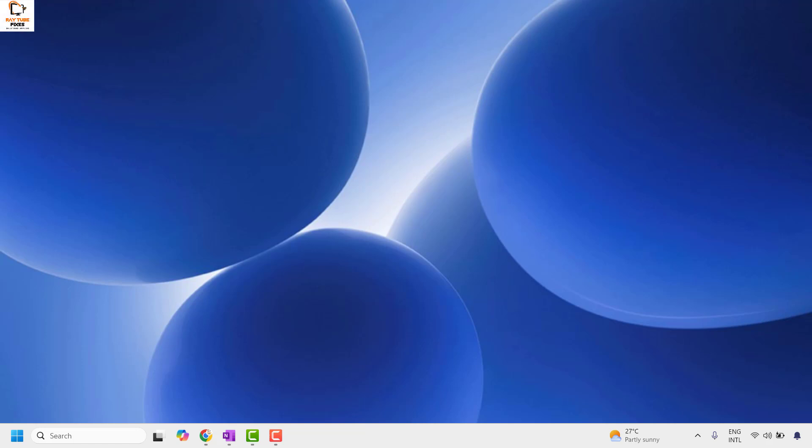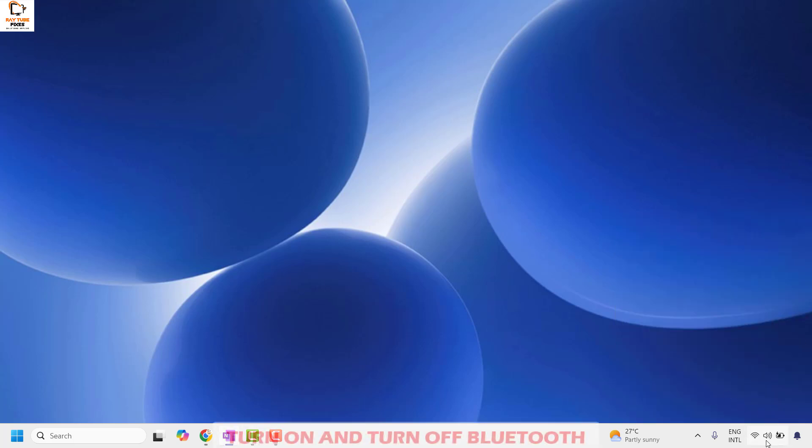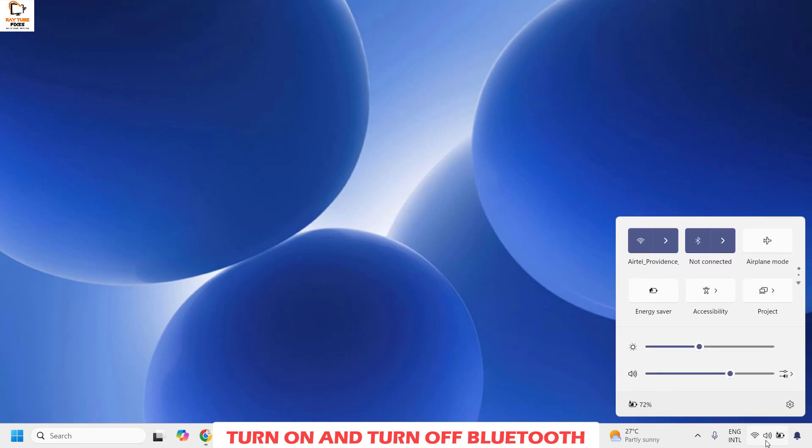The first step I would suggest is to open the Windows Action Center. There are different ways to open it. One is you can press the Windows key and the letter A on your keyboard, and that should open Windows Action Center.